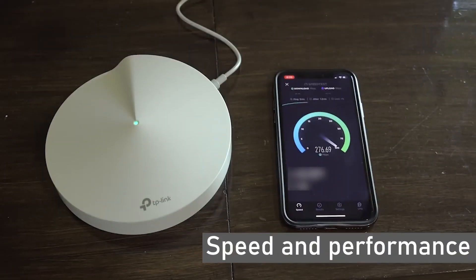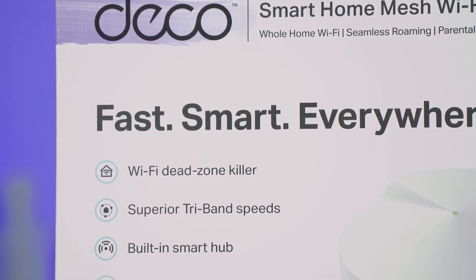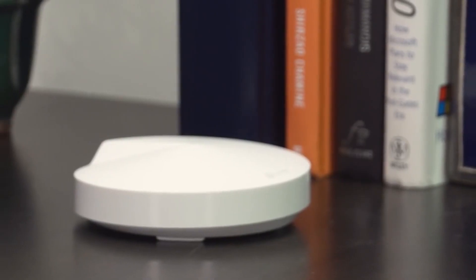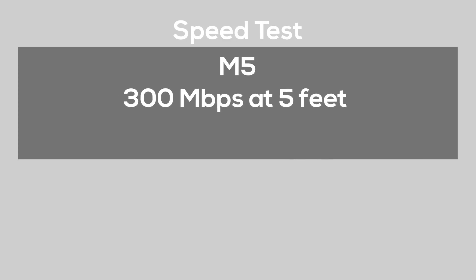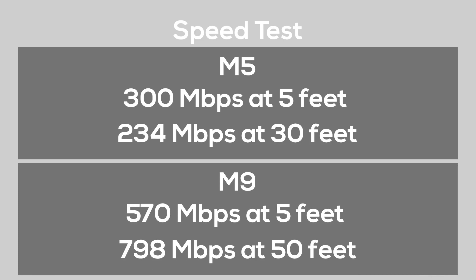Speed and Performance: Being premium devices, both the M5 and M9 offer high speeds. However, the M9 provides slightly higher speed with minimal interruptions. With features such as MU-MIMO, Beamforming, and QoS, the M9 can be used for all sorts of activities from gaming to streaming. Similarly, the M5 has all these features with a slightly lower speed. When we tested the units, we found the following speeds: the M5 recorded 300 megabytes per second at 5 feet and 234 megabytes at 30 feet. The M9 recorded 570 megabytes at 5 feet and 798 megabytes at 50 feet.